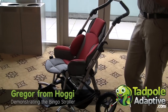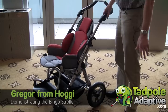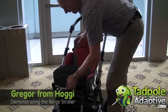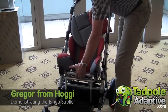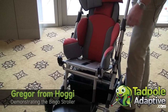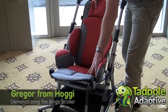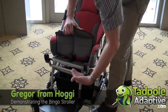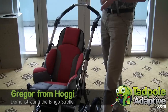It has many adjustment possibilities and growth capacity. Starting with seat depth adjustment — very small, from 16 cm up to 34 cm. Then we can grow the back in height. We can also adjust the footboard, lower it or raise it. This covers the main dimensions and sizes.